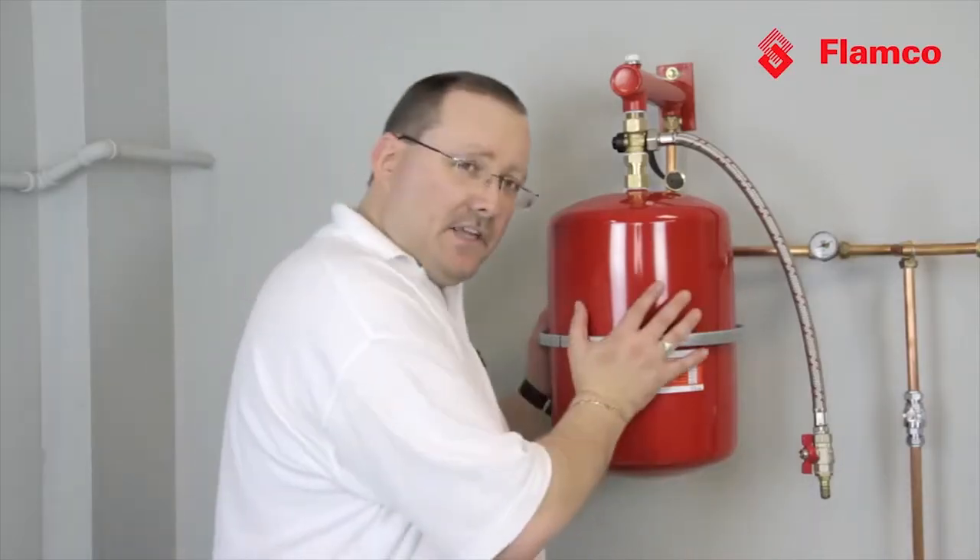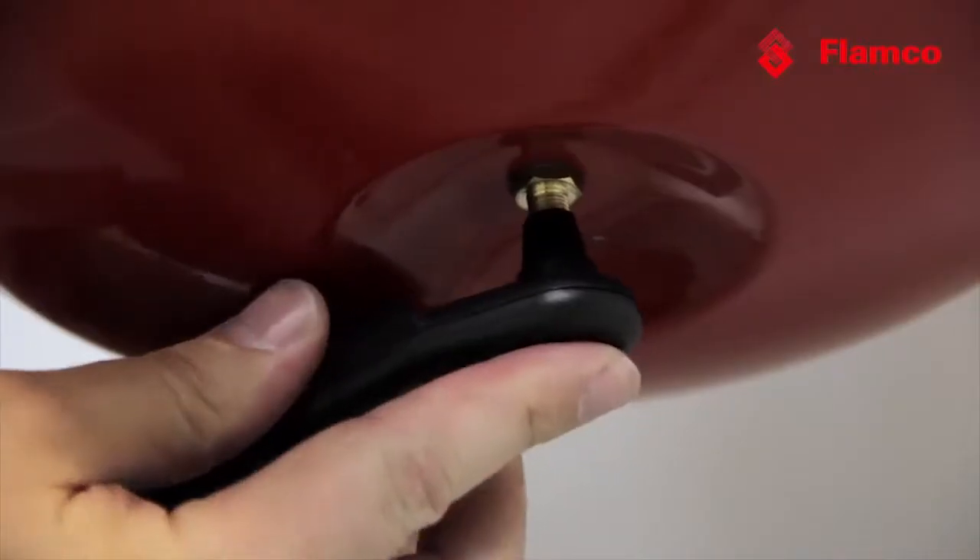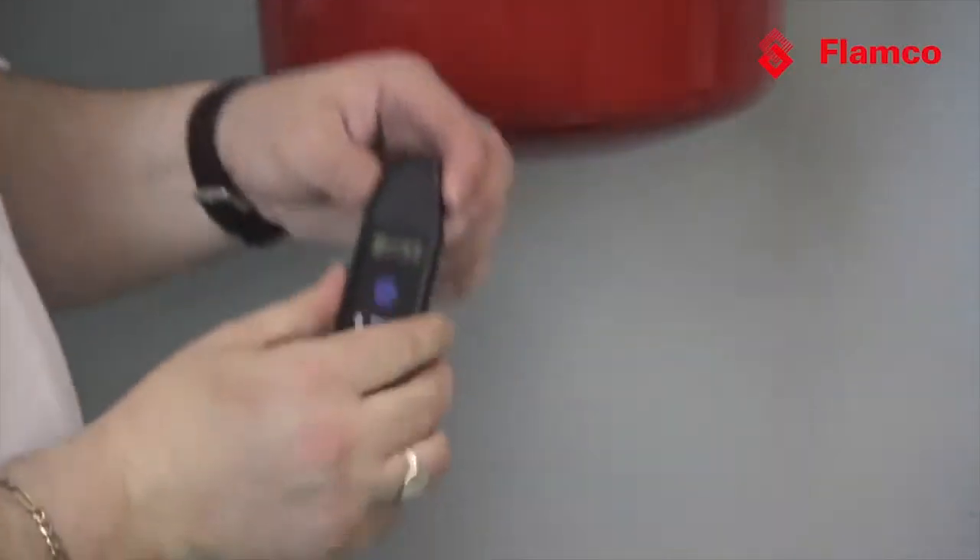Now we've drained the expansion vessel, isolated it from the system, and all of the water is out of it. Now we need to check the gas charge again — it reads 0.65 bar.